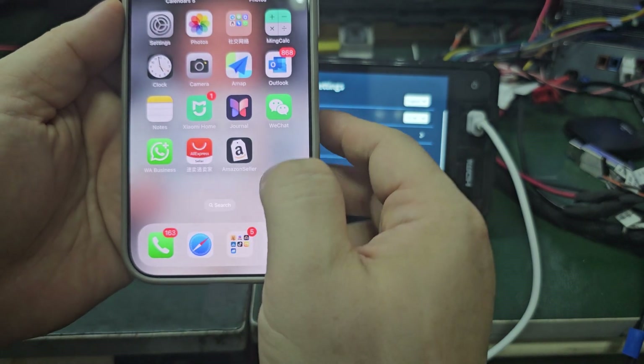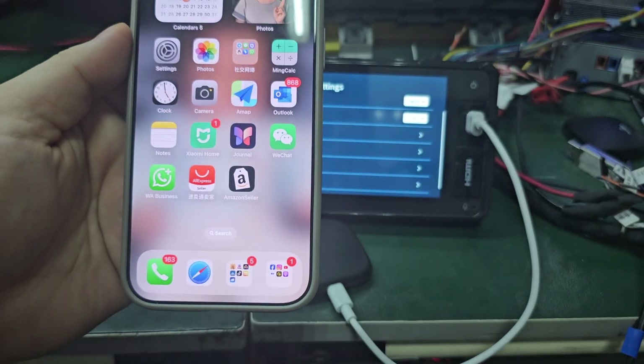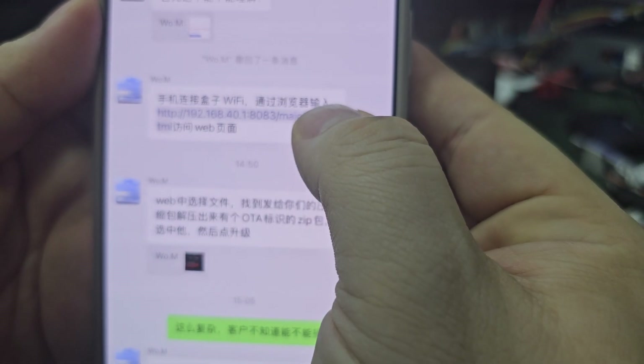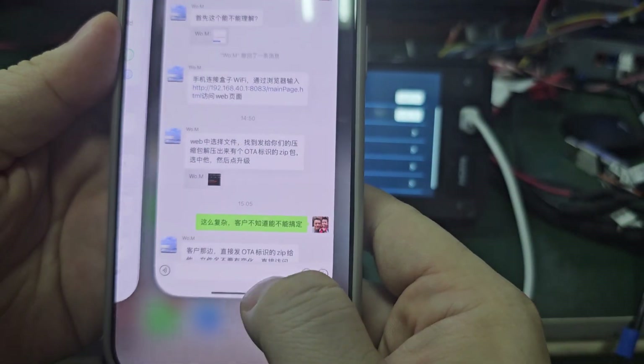I will give you the internet address by email or WhatsApp. Just copy the address and go to the browser.